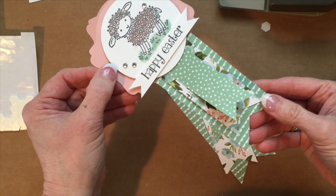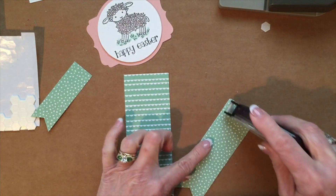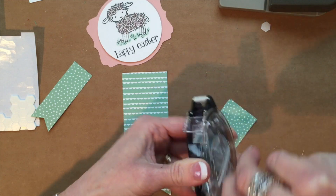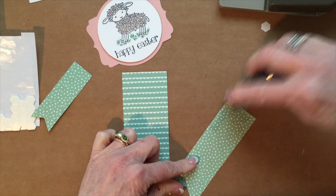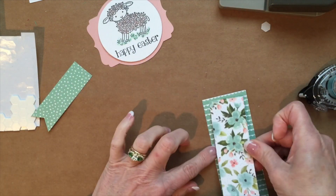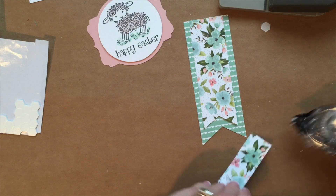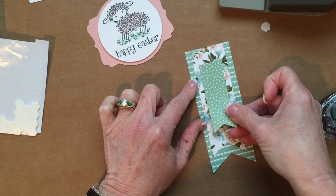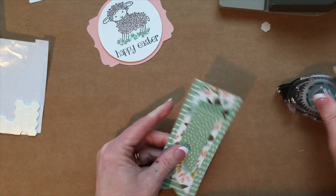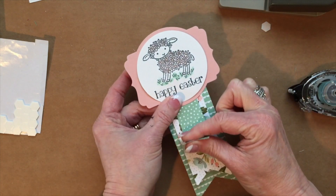Now I'm going to attach these two together. I'll put snail behind the floral one — sometimes when it gets caught up you have to just turn it. There we go, now it's working. I'm going to put that one about right here, and do the same with the other one. You can even take your bone folder and curl up these little ends if you'd like.